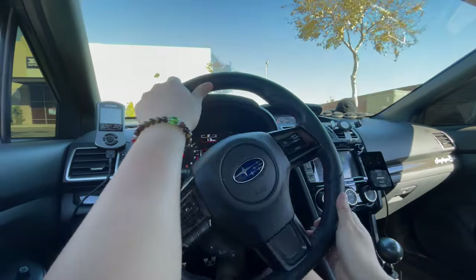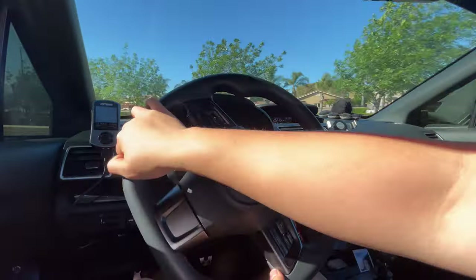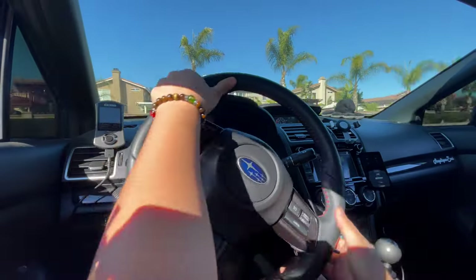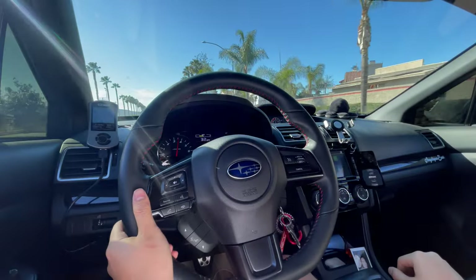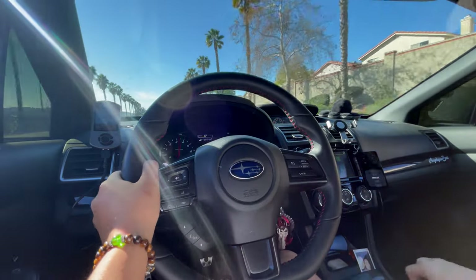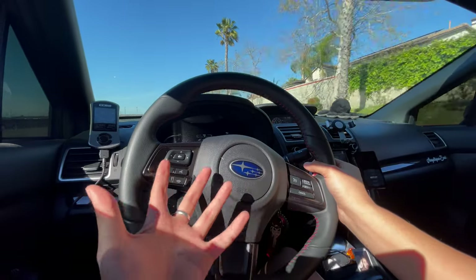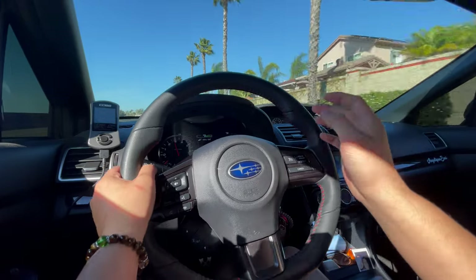Right off the bat, the car literally feels 95% predictable, and I say 95% mainly because it still feels comfortable — it's not stiff at all, not like you've fully stiffened your coilovers or anything. When you have bags you just feel a lot of sway in your car and you can't really go hard on turns, and that's really what Subarus are meant to do. It's like a day and night difference.